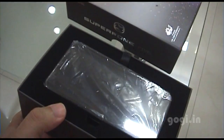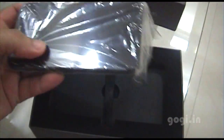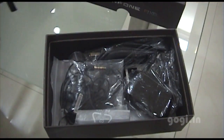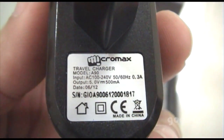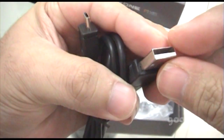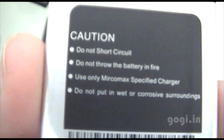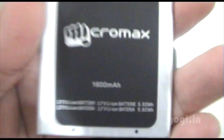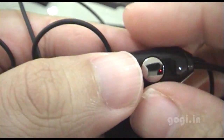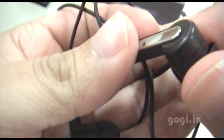Opening up the box pack — this is the 4.3-inch A90, we'll check that later. Inside the box pack there is the power adapter with USB, the USB power adapter, a USB to micro USB cable, and the Micromax 1600 mAh lithium-ion battery.